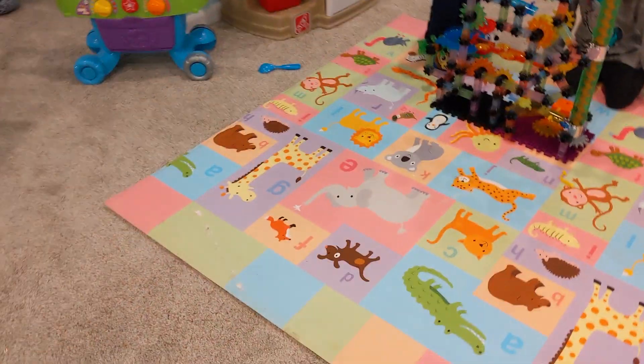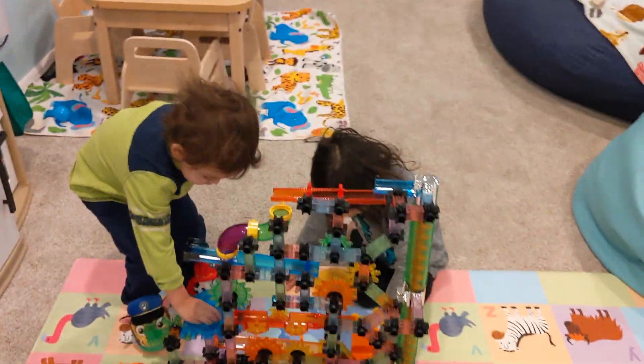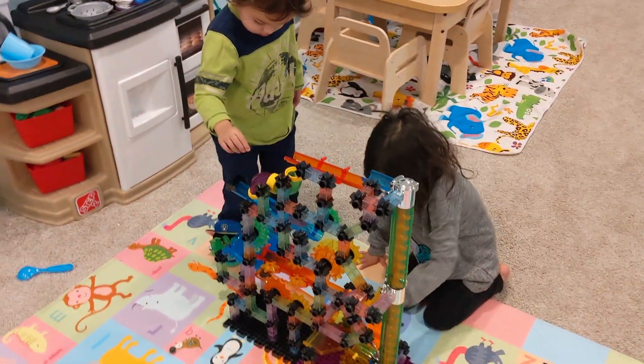Hey guys, if you're gonna let your kids play, please make sure — watch these marbles. Make sure there's always a parent playing with the kids so they don't swallow them or do any dangerous stuff with them.